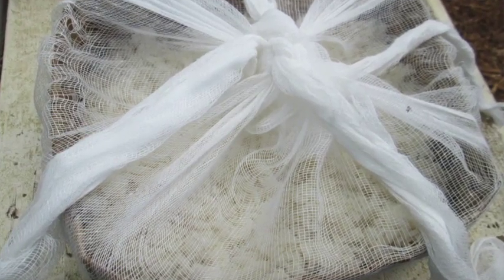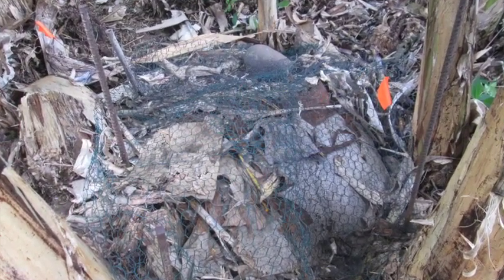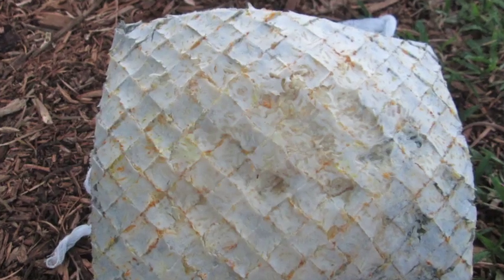I started this about three weeks ago by putting a small basket of hard-cooked rice in the banana patch behind me. I covered it up, left it for a week, and then it was white and fuzzy on top. Those are the good microorganisms that I'm trying to cultivate and replicate.